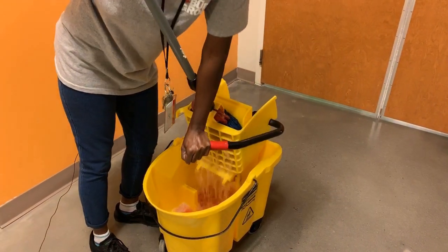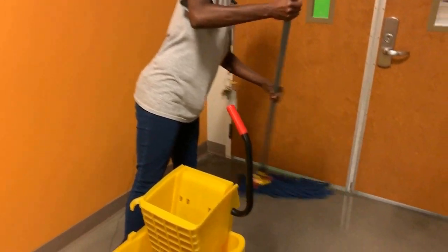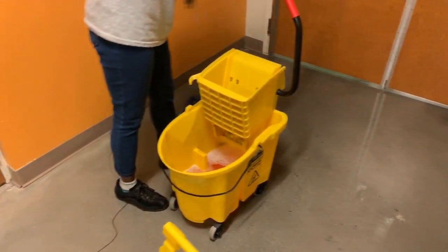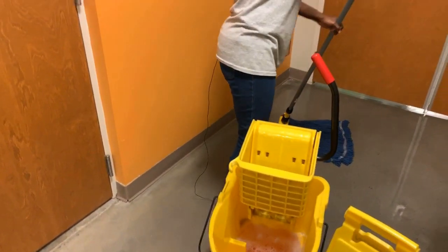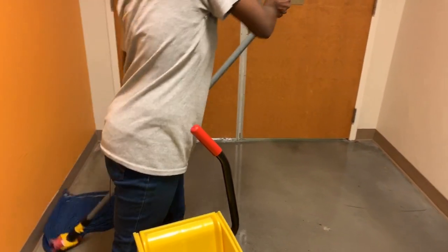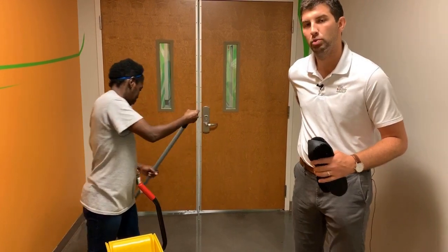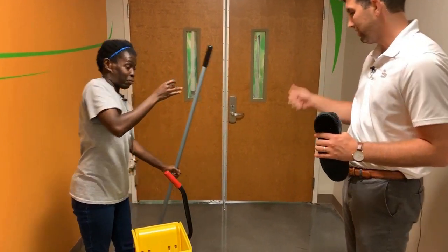We've got the equipment — now, if we were going to mop this room, what would be important to know? We would start from the back of the room and mop our way out. Notice she's going to ring the mop out really well and then start in that back left corner and work her way out of the room. This keeps her from ever having to walk back over the wet surface. You'll also notice she's using a rocking motion rather than a twisting motion to pull the mop back and forth — just like when we're lifting boxes or pulling trash, we want to avoid twisting to protect our back and use our legs instead.